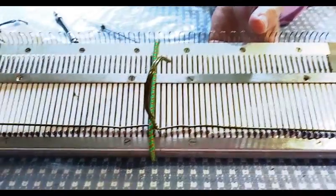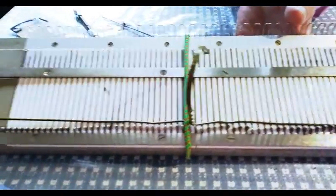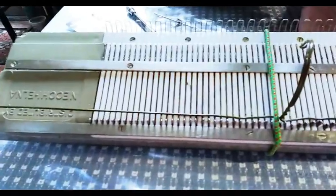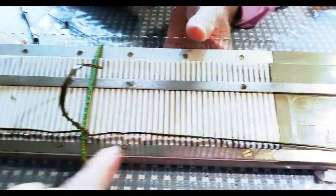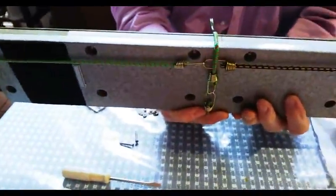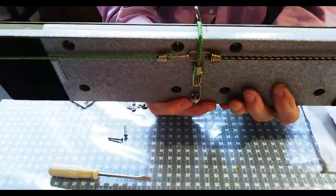Of course, when you go to turn this upside down to tighten the nuts, all the needles will want to fall out. So Jack has used a coat hanger and a series of bungee cords to make a needle retainer. You don't have to do anything quite as nice as that, but you're going to need to do something.